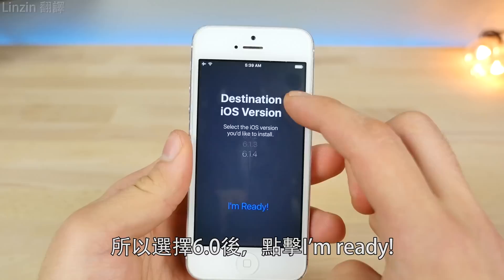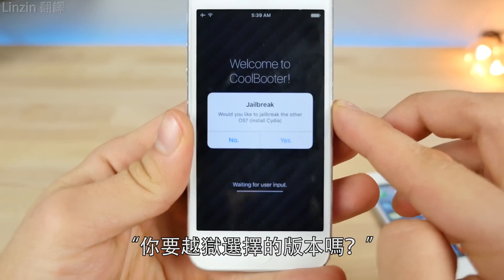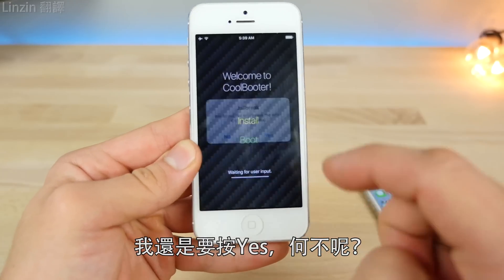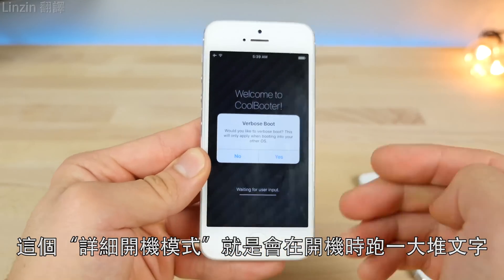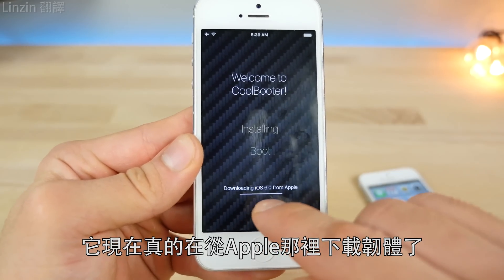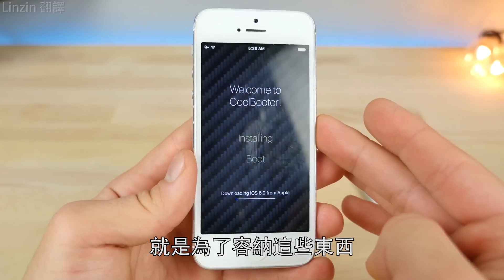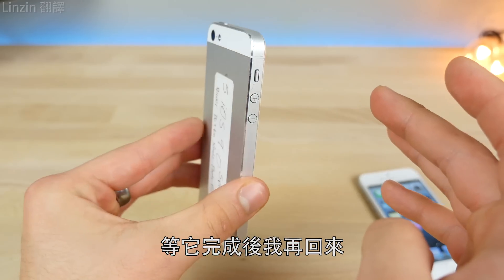With 6.0 selected, click 'I am ready.' It asks: would you like to jailbreak the other OS? So you can have a completely stock version of that OS, which is awesome — I'll say yes. Verbose boot will show all the text on the display when booting up, which is a very cool look — I'll say yes to that too. It's actually downloading the firmware directly from Apple for this to work, which is why you need so much storage.